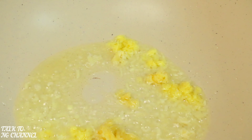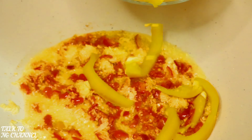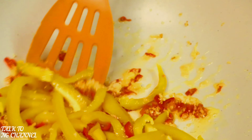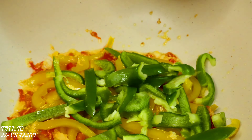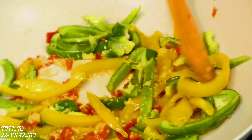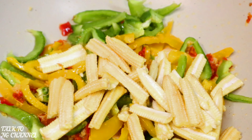In goes my ginger and garlic — stir. Next in goes my chili peppers — stir. Next in goes my sweet peppers: first my yellow peppers, then in goes my green peppers — stir.